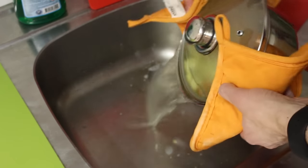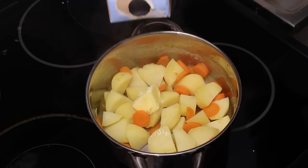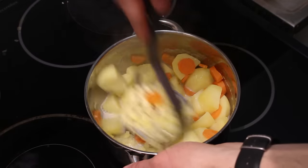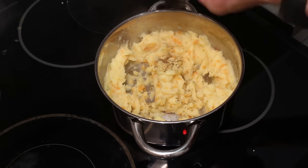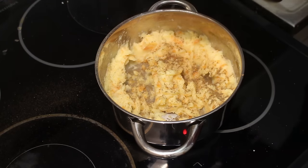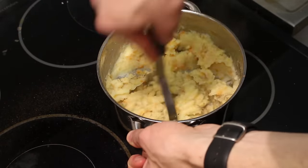Of course, drain the water. Now let's add a small portion of butter and a good portion of milk, and just mash everything up. Season it with some nutmeg — it can be a quite generous amount because I love nutmeg — some salt, some pepper. Give it a good mash so that everything is mixed up.